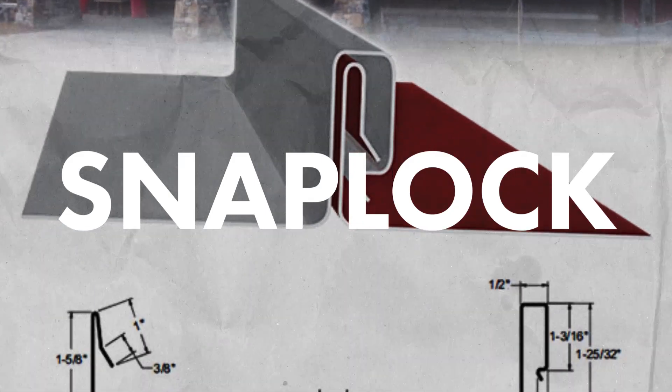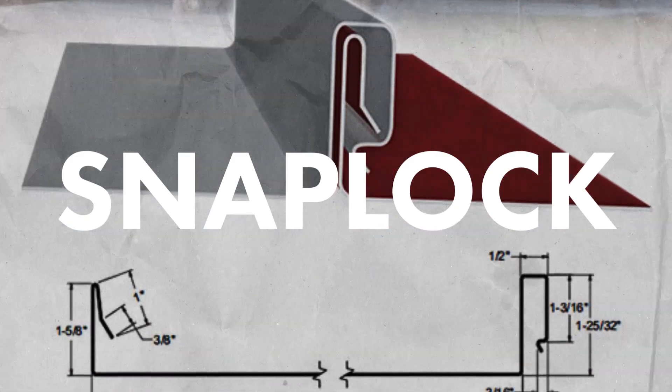We've got four categories of panel profiles to review and define. The first category is snap lock panels. Snap lock profiles have a male and female leg that snap together and do not require hand or mechanical seaming during installation.